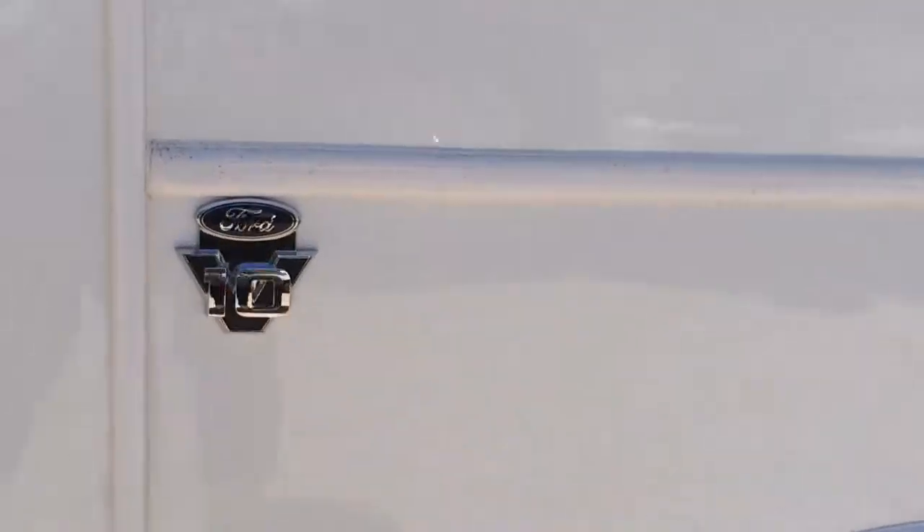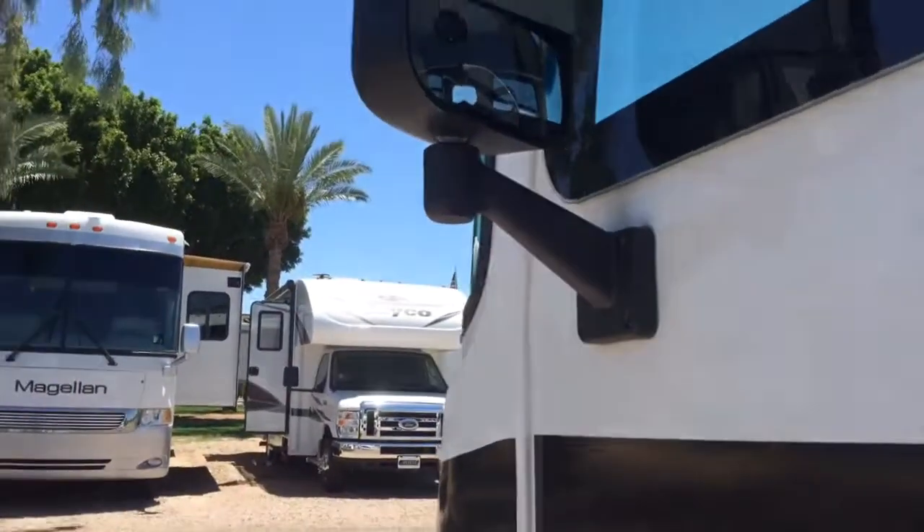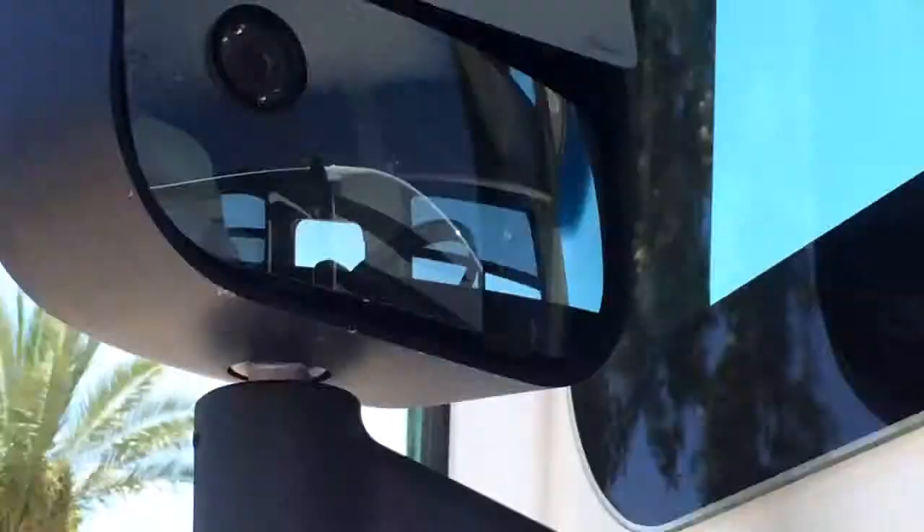You've got the Ford V10 engine. On the side mirrors, both sides have a camera so you'll be able to see what's going on on the side of you.